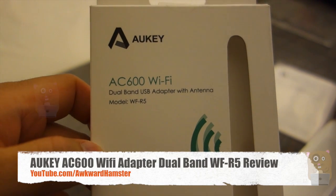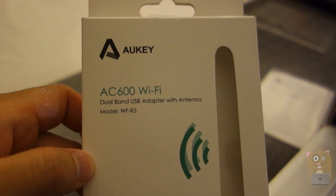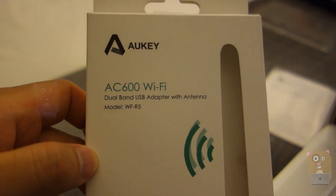Hi, welcome to Awkward Hamster. Today I'll be reviewing this AUKEY AC600 Wi-Fi dual-band USB adapter. The model is WF-R5.